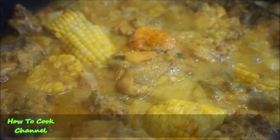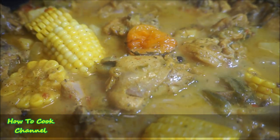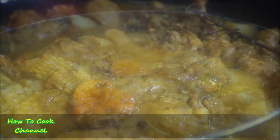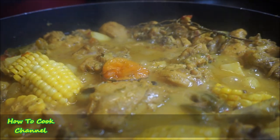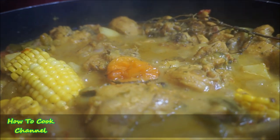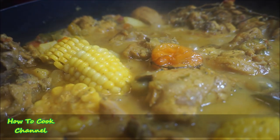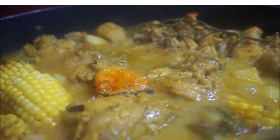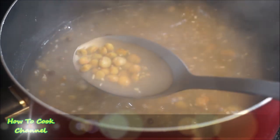Cooked to perfection — and this serving right here is for a 10-plate setting. Everything I used for this curry chicken recipe will be listed down below.